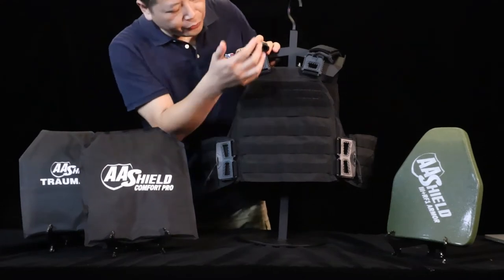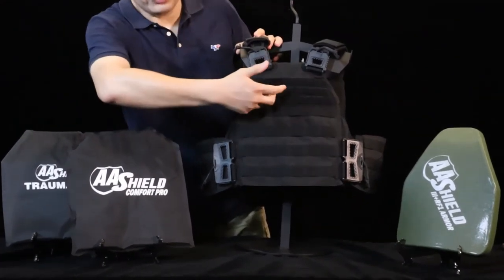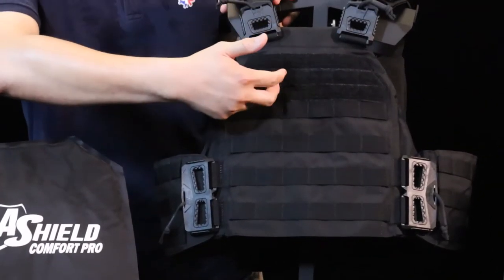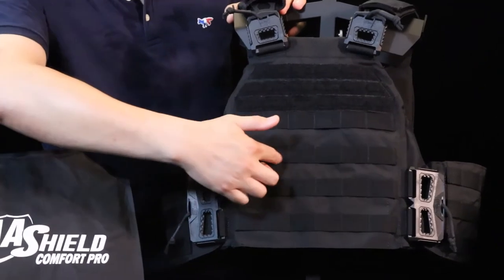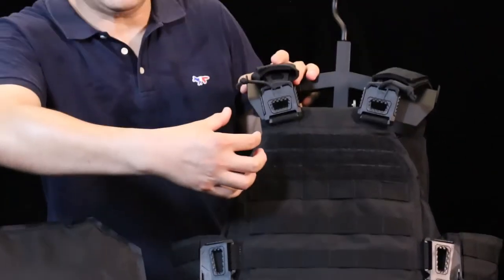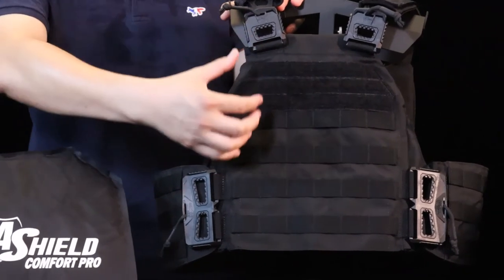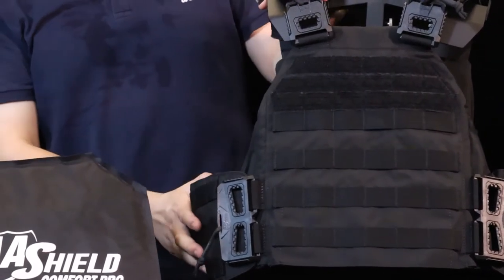You can see the front view. We have velcro here for you to attach the morale patch, the blood type patch, the team signature patch, and with MOLLE webbing for you to attach magazine pouches and functional tool pouches, radio, and also on the gusset.